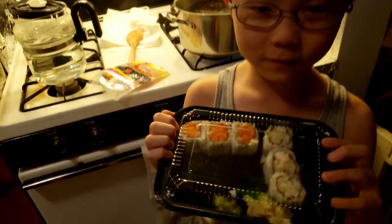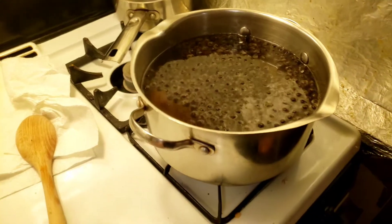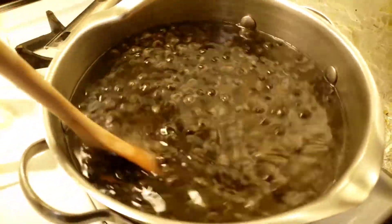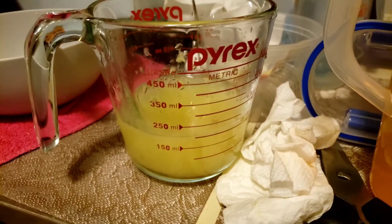Hi everybody, welcome to Unboxing Color Fun! Right now, since we're doing quarantine and we can't go outside to get Kung Fu Tea, we got leftover sushi and my mom is making homemade bubble boba. Over here we got tea, fresh lemon juice, two bowls, and a scissor for some reason. So later on we're going to make homemade bubble tea.